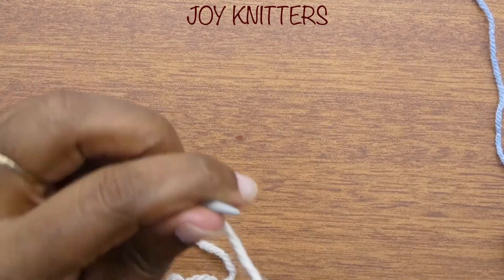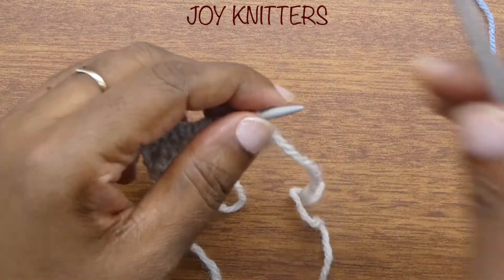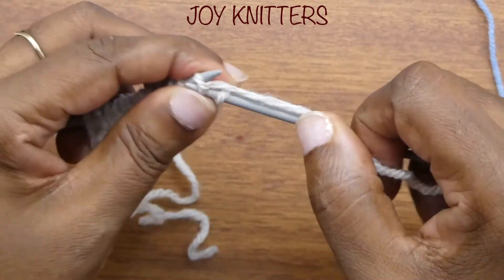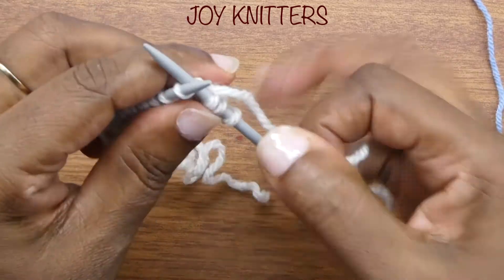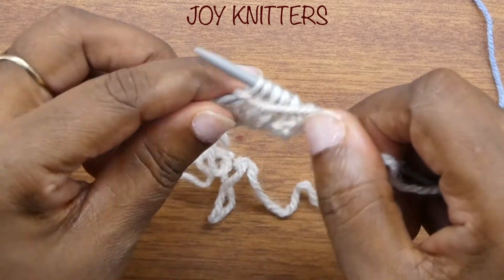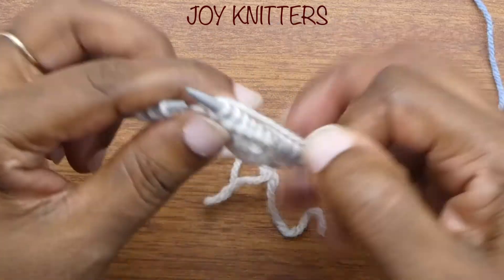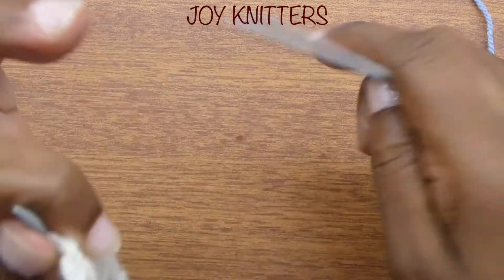Row four: we slip stitch and then we work stitches as they come. This is supposed to be the wrong side, and that's why we purl or knit them as they come. Just go through them — knit them as they come. Just confirm that they are right there as you go through.